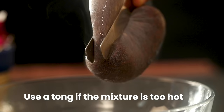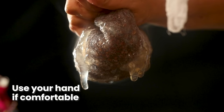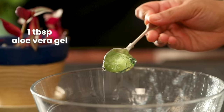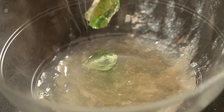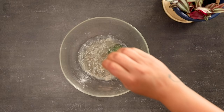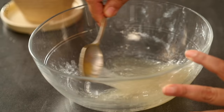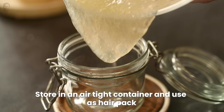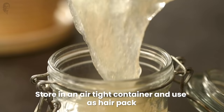The omega-3 fatty acids and proteins in flaxseeds help in strengthening the hair and also reduce hair fall. Apply this pack to your scalp and hair, massage it gently, keep it for 20 to 30 minutes, and wash it well.